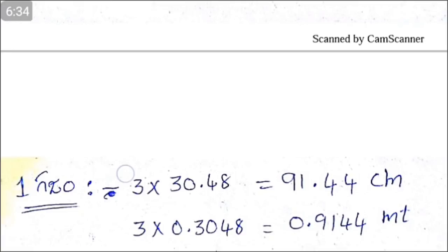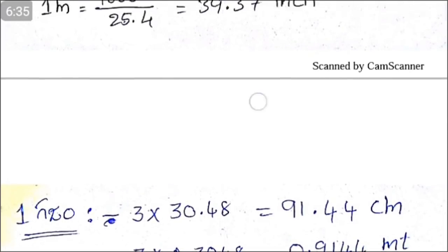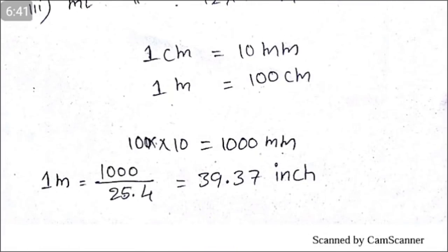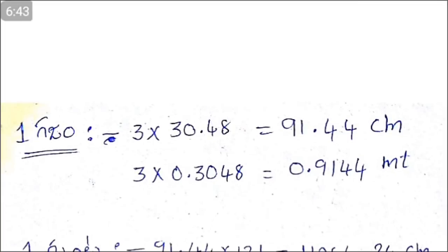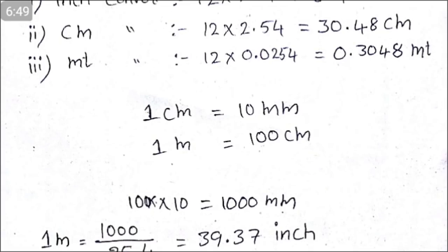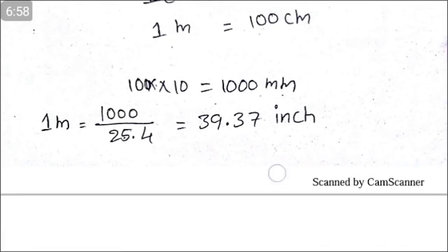This is 3 feet. This is 3048 cm. This is 1 mm reference point.